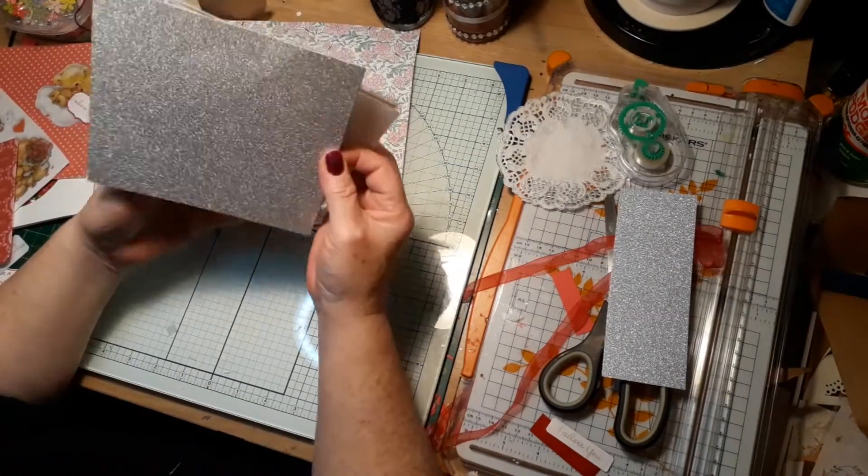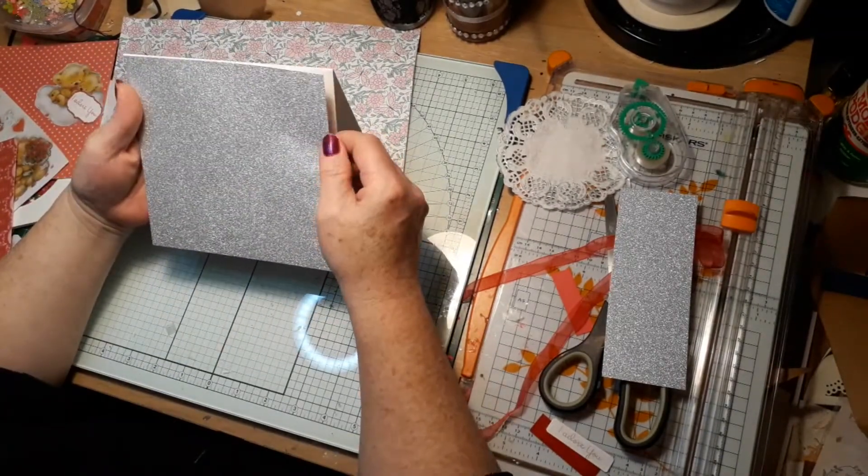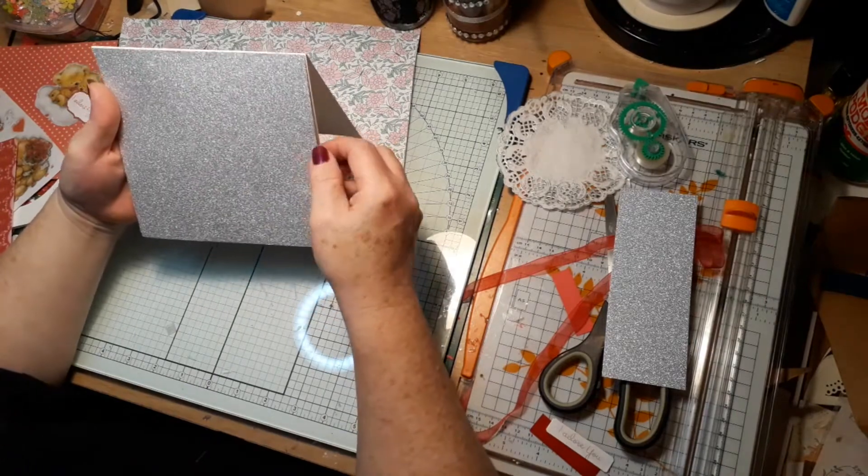This is the part I hate — I can never seem to get the paper lined up properly. I think my eyes are misaligned or something; I can't even draw a straight line.